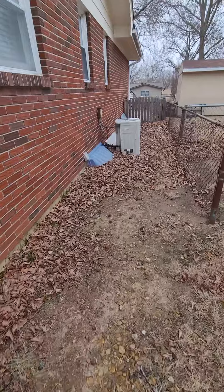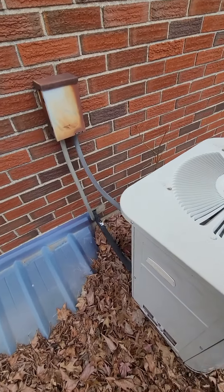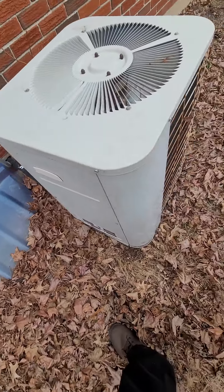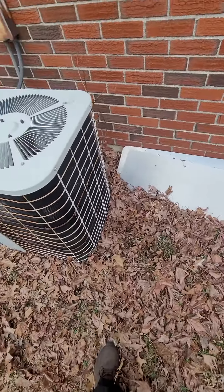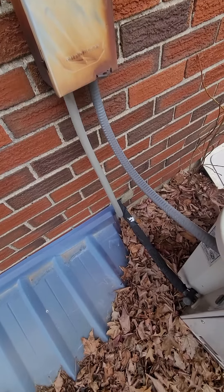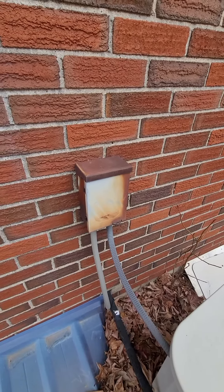It's outside the fence to get to it. I think that might be just sitting on dirt, so get a pad out, level it out. There's your line set down there. Probably just flush it and reconnect it, and I'll tell them there's a new disconnect.